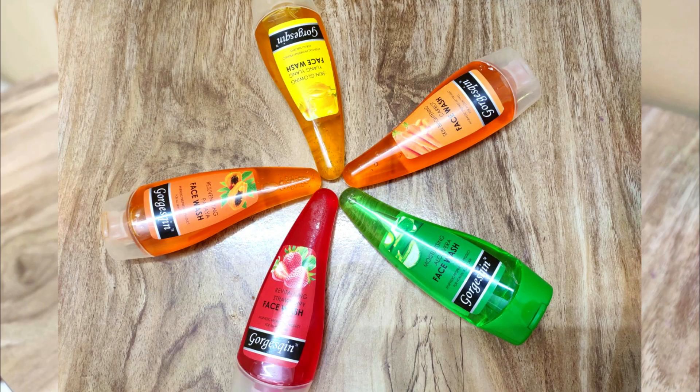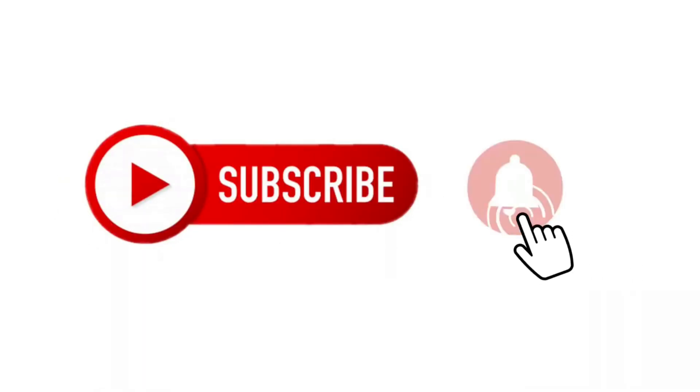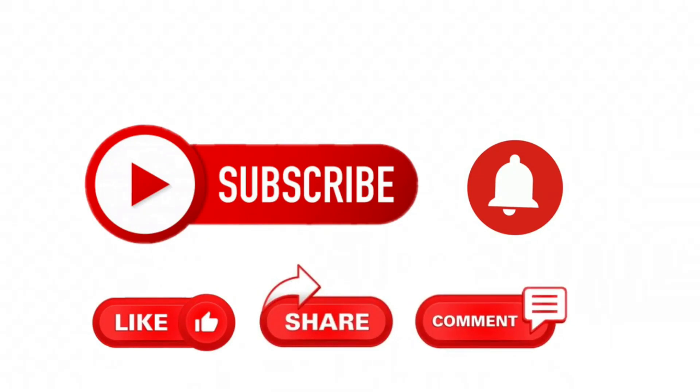Because today I'm going to review a very good face wash which is quite useful for the summer season. So definitely stay till the end of the video. If you liked the video, like and share it. If you're new to the channel, make sure to subscribe. Let's get started!